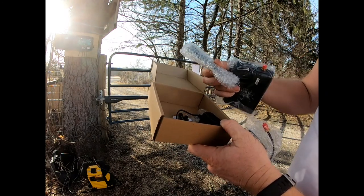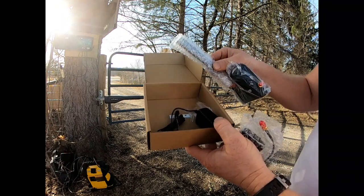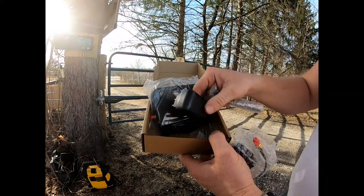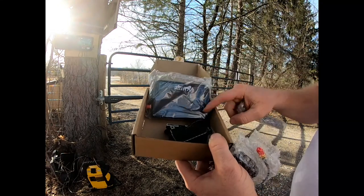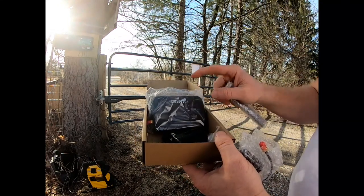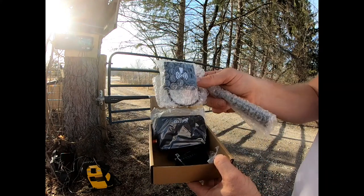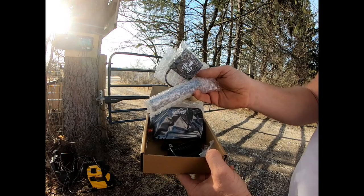Here's some antennas, and this box and this plug - this is gonna go inside our house right next to the router. We can go ahead and install this and I'll show you how to do that.